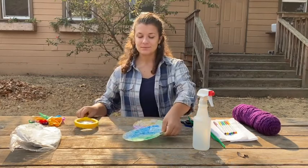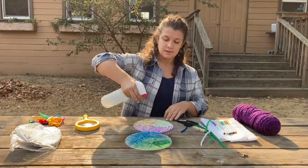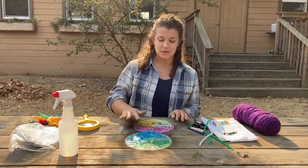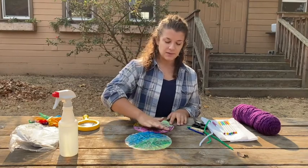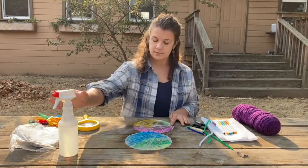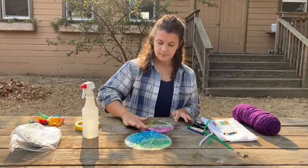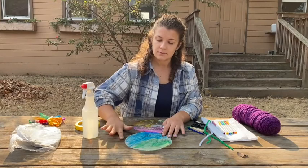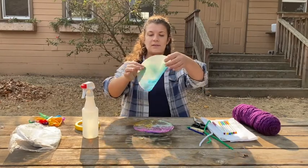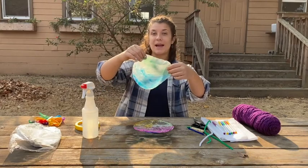Now comes the fun part. You're going to take your spray bottle and you're going to spray your coffee filter. You could do this on a paper towel or outside so that you don't make a mess. And then you can take your finger and kind of spread your color around a little bit. So now we've got this kind of tie-dyed coffee filter, and you're going to let that dry for a couple of minutes.